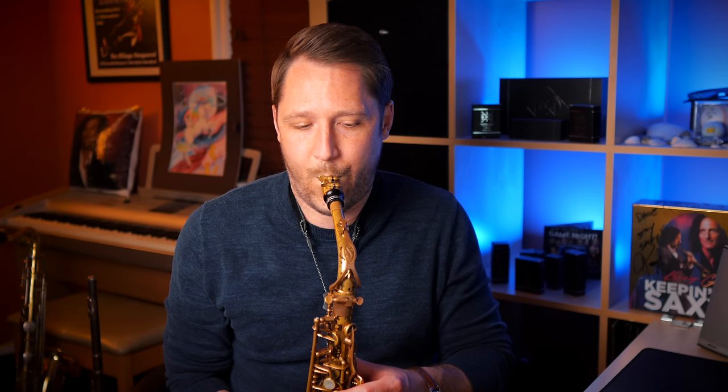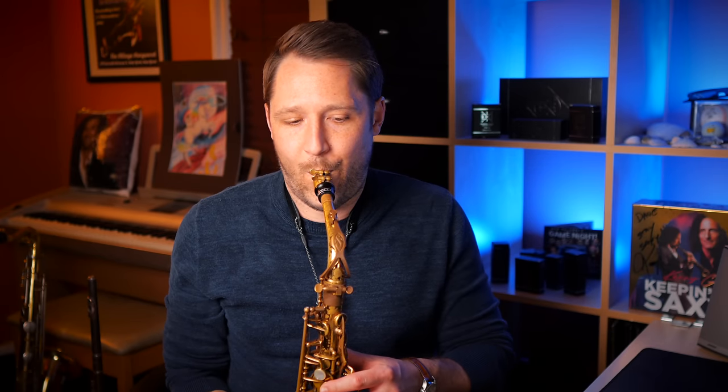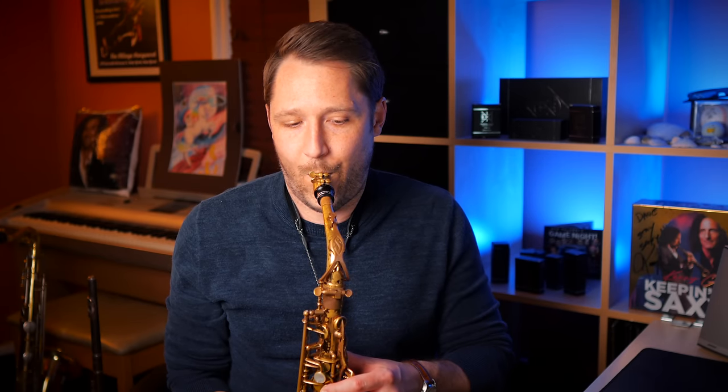Here we go — now I'm going to start soft and get loud while keeping an eye on the tuner. I was conscious of it ahead of time, so I was able to keep it right in tune without it going sharp first, because I was ready for it — I knew my tendency was to go sharp. Now I'm going to do the opposite: start loud and then get soft. That one stayed a little sharper the whole time because I attacked it a little too much, but hey, it happens — that's where practice comes in.